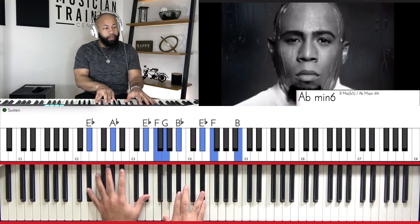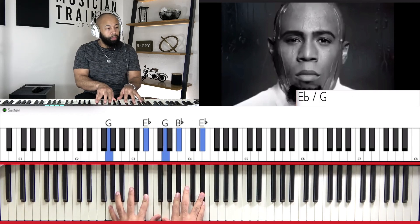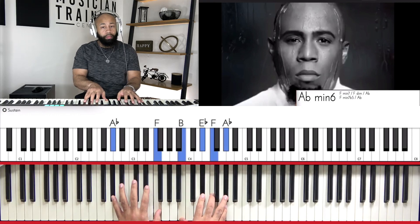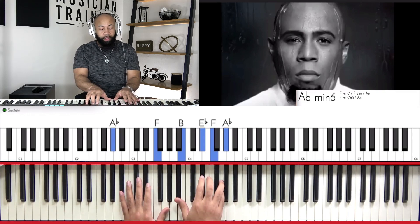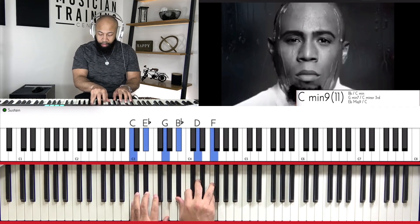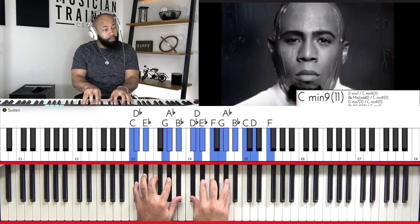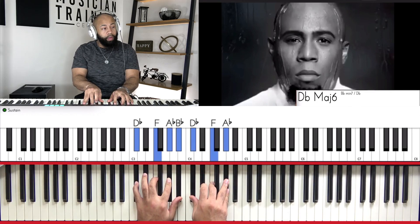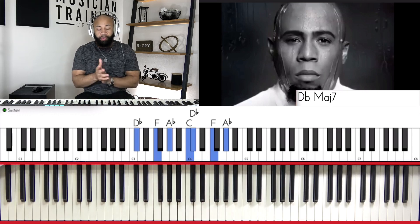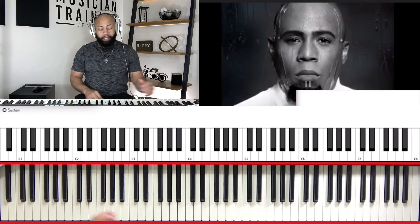One other thing that I like to do. And then we're here. And we can actually... so let's do this chord. And so after this.